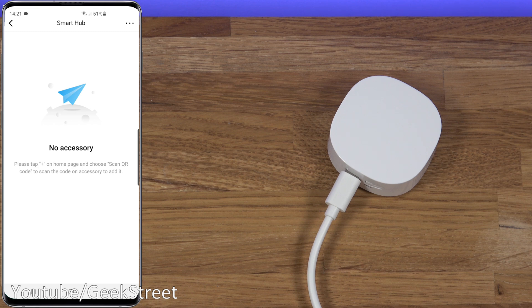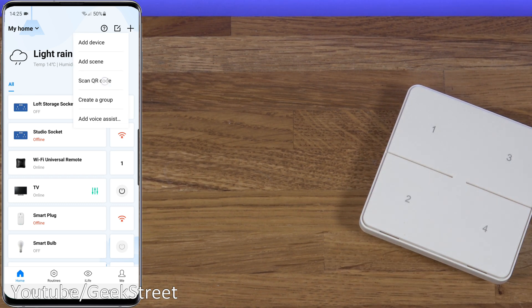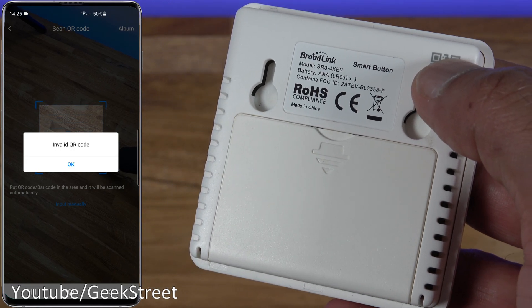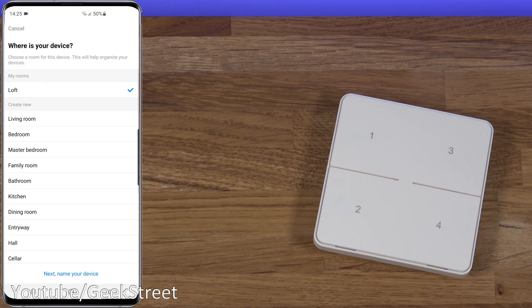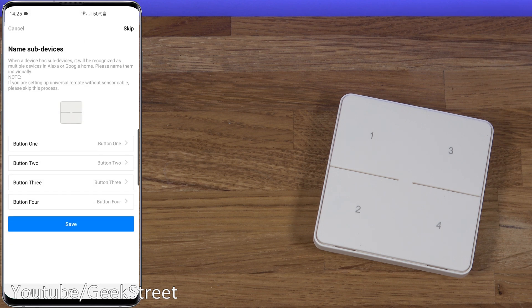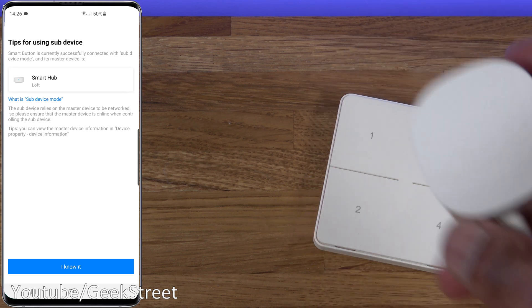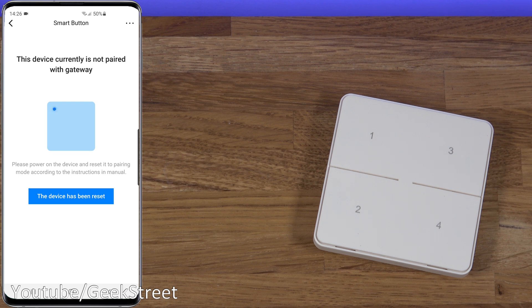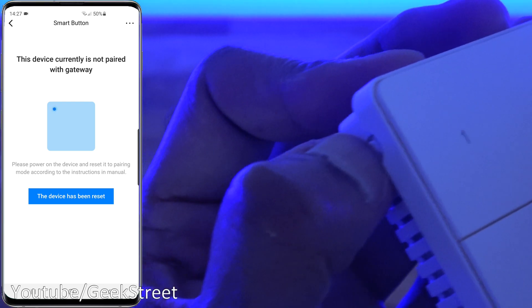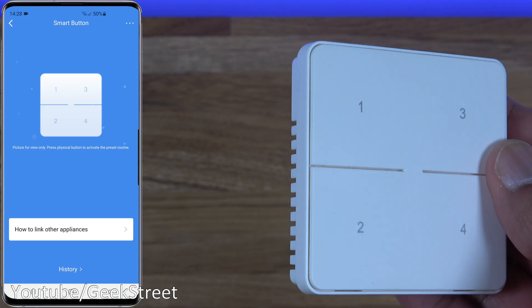To add the smart button, insert the batteries, then click plus, scan QR code and scan the code on the device. The scan is successful - confirm to add, select the gateway (Smart Hub), select the location, name it (leaving as 'Smart Button'), save, and you can name each button. It highlights that the hub must be on for the sub-device to work. To pair, hold the side button until it flashes - the device resets and it's added, simple as that.